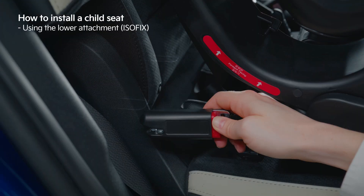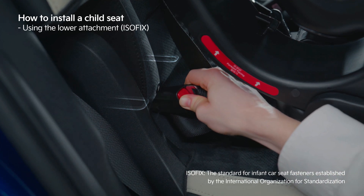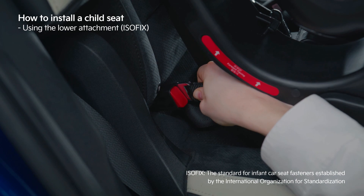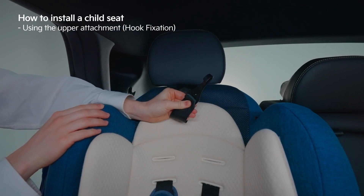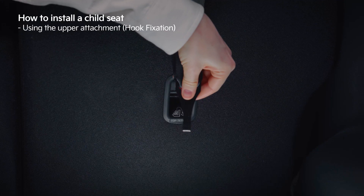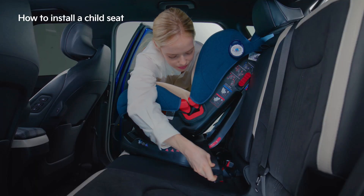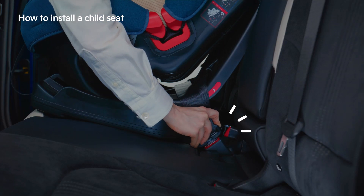Place the child seat on the back seat and connect the Isofix of the child seat to the Isofix anchor of the vehicle seat. Attach the hook to the tether anchor and secure it firmly. Once it is securely fastened, fasten the child seat again using the vehicle seat belt.